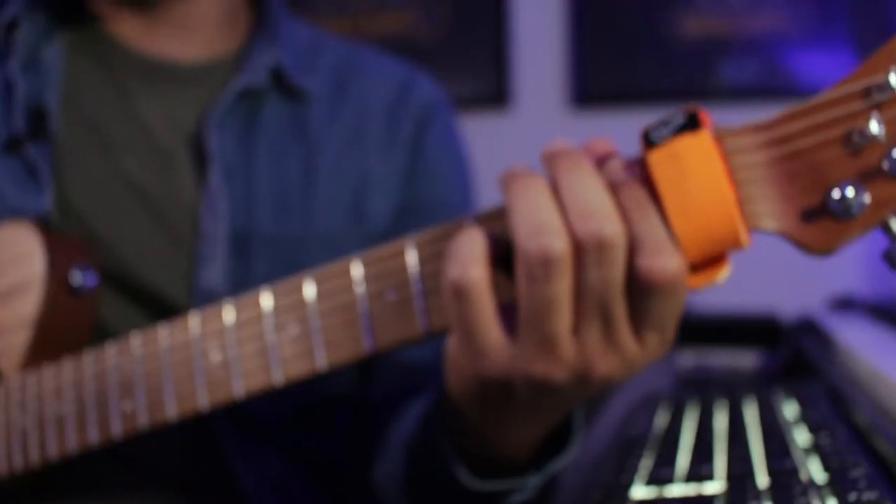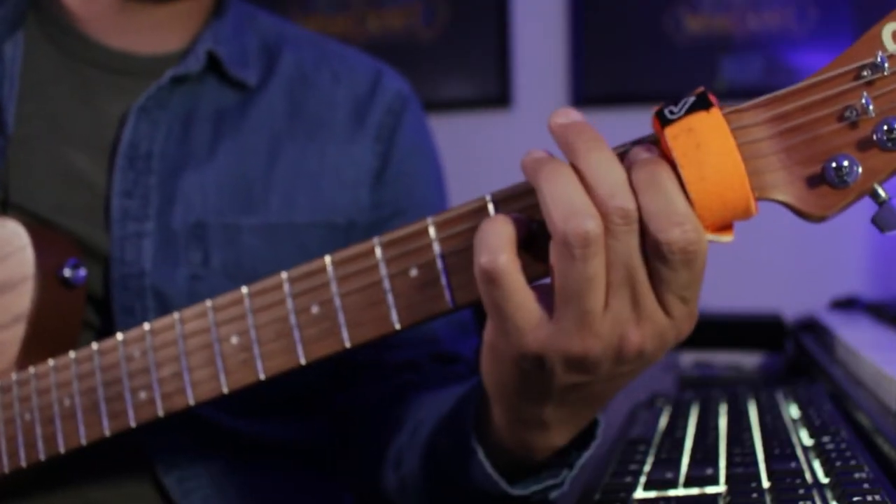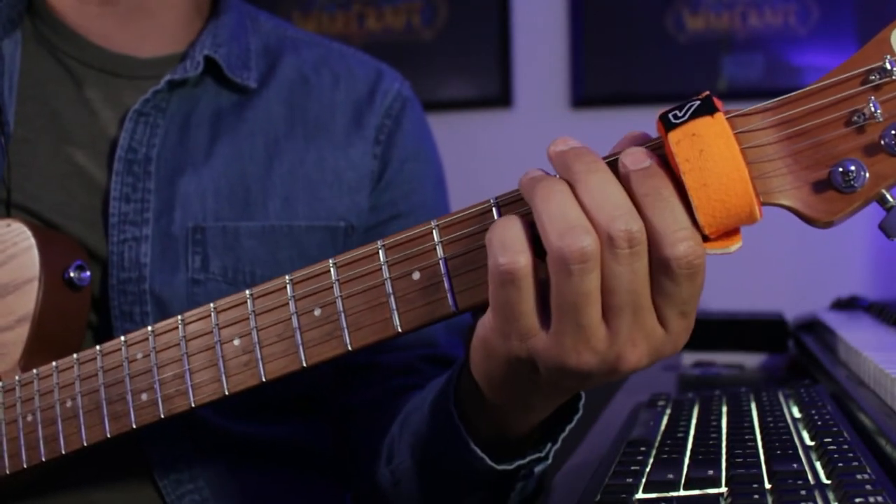Following that is a second guitar part which comes in with B-flat to C. We have first fret, fifth fret power chord starting on the fifth string.